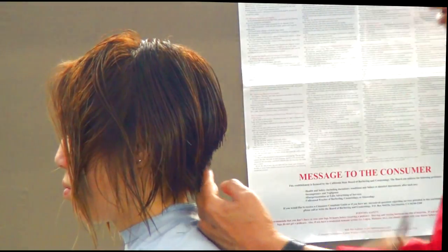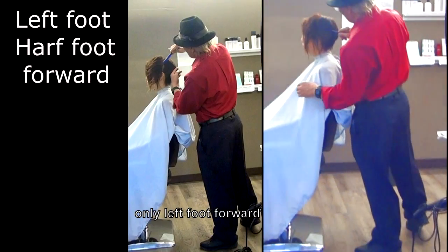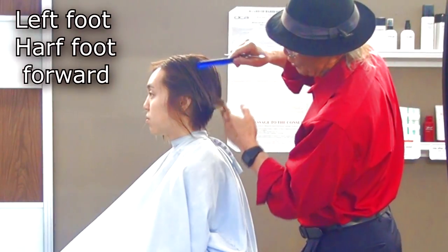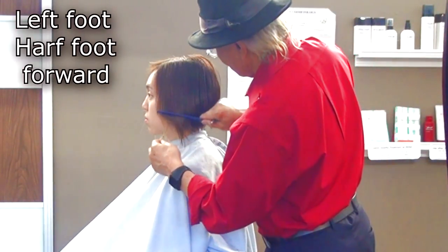You finish the back of the head. Right foot stays, move the left foot half forward. Left side of the head — bring to the guideline, cut everything off, then check the haircut.